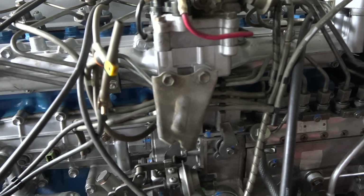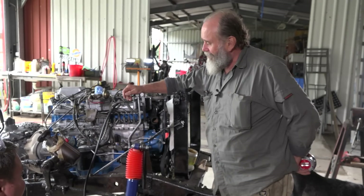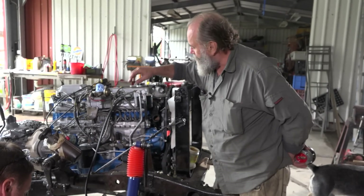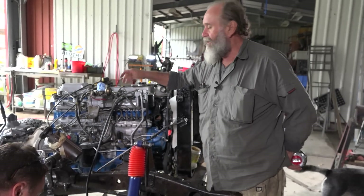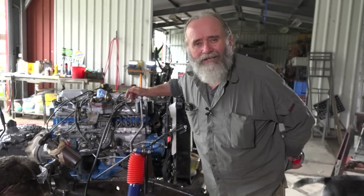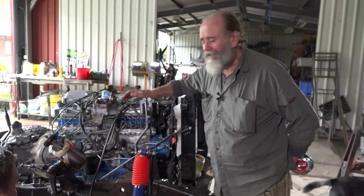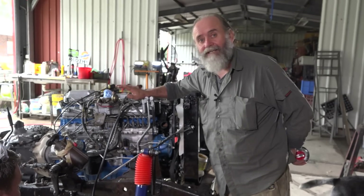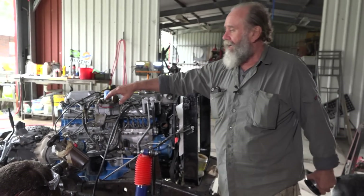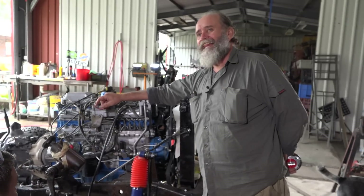Now we've got all the belt work finished and the fan's finished. Simon decided to have a go at the vacuum hosing, and I'm glad he did because that would have driven me mad. We went through it all — we're going to do it as standard first, so it'll have a vacuum rev-riser and vacuum cut-off and all those things, then later we'll convert them to hand controls to get rid of the vacuum stuff.